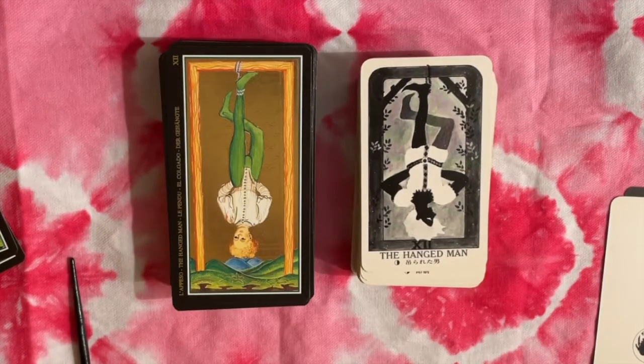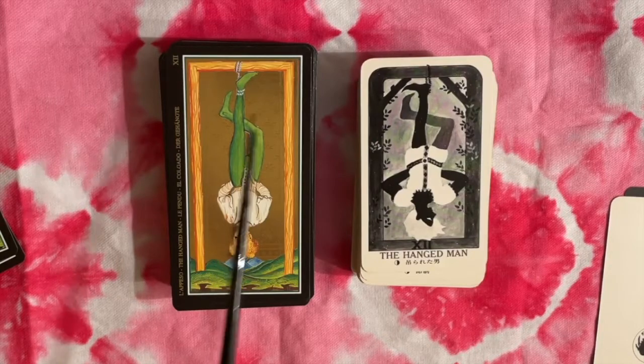The Hanged Man is very similar — the feet are crossed, the hands are behind the back, and the figure is held with a single foot, not both feet.